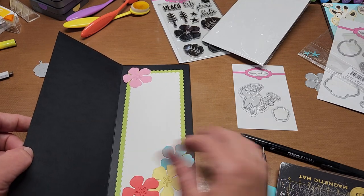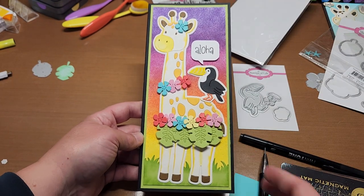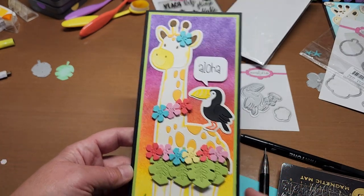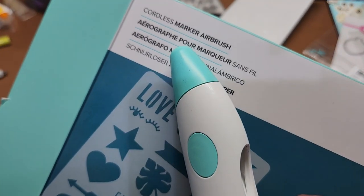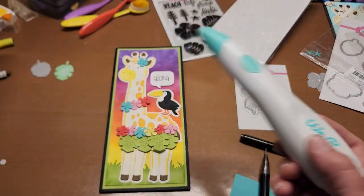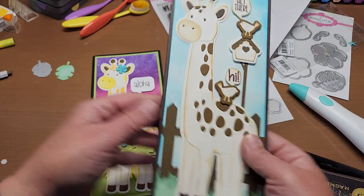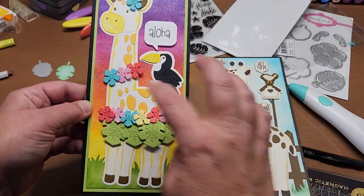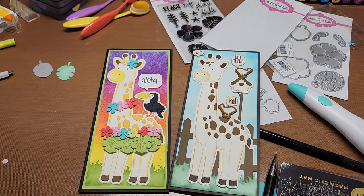We get a really fun Hawaiian vibe on the inside and then our cute little giraffe — how cute is that? Let me know what you guys think of the card down in the comments below. Let me know what you think of the We Are Memory Keepers cordless marker airbrush — it's a super fun and super cool gadget. There it is! Here's the first one I made too — let me know which one you like best. I think this one is a super fun one for summertime. Thanks so much for hanging out, give me a thumbs up, leave a comment down below, and happy crafting everyone, bye!